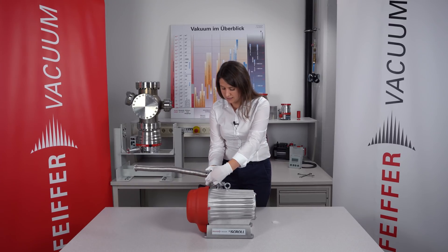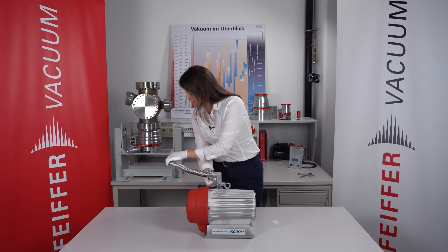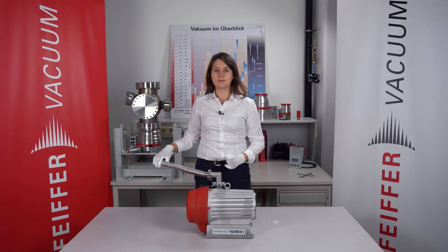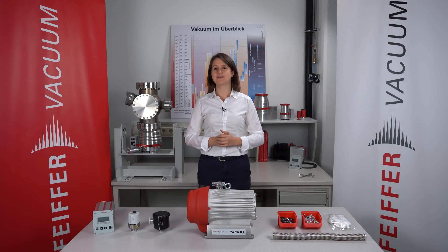Now I can connect the backing pump and the turbo pump, for example with this flexible pipe, and then we can start the pumping system. In my next video I want to talk about the backing pump, so stay tuned and see you soon. And if you enjoyed watching this video, please don't forget to like and subscribe.